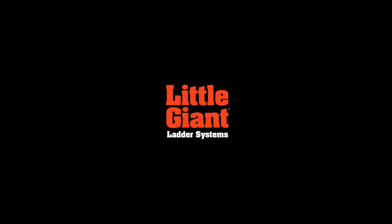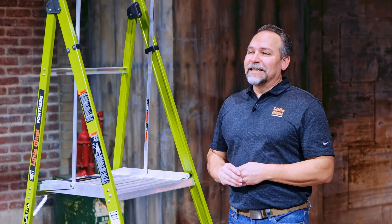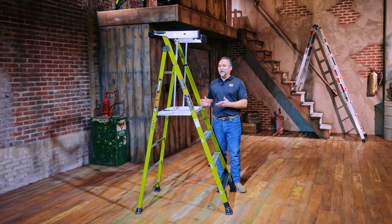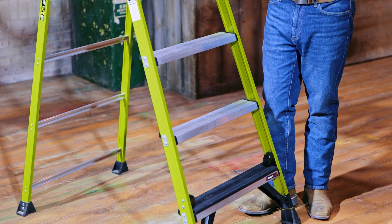This is Kenyon from Little Giant Ladder Systems, and today we're going to demo the Fortress. The Fortress is available in a variety of sizes. Today I'm going to demonstrate the four-foot model. You can tell this is the four-foot model from the standing platform — this is not a six or six-and-a-half foot model. We're measuring from the standing surface down. This is the four-foot model.